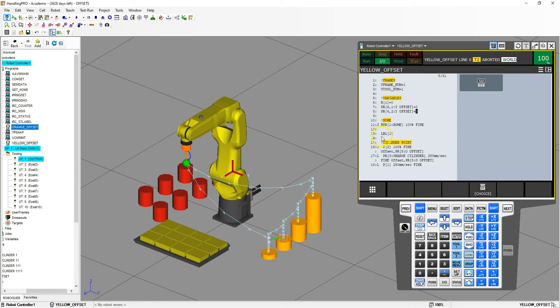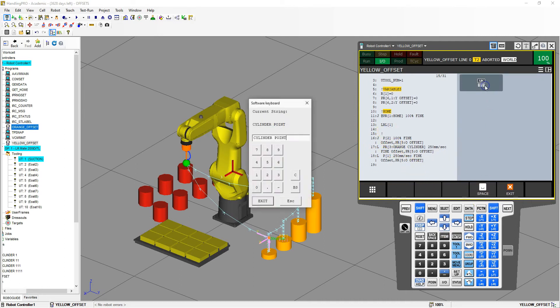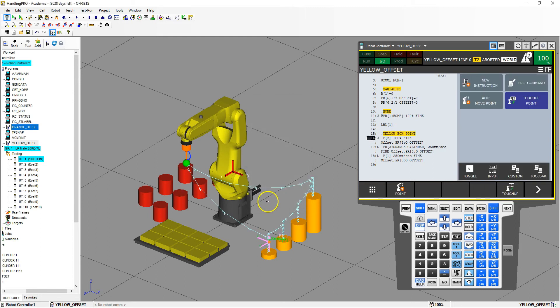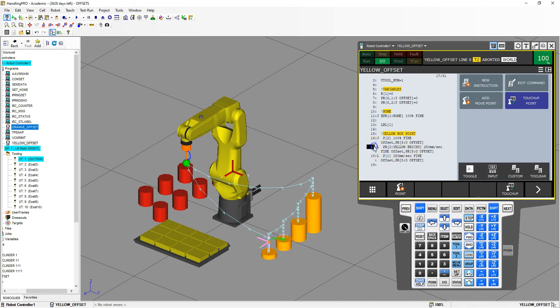We're going to go to the home item — this is our jump label. Then we're going to arrow down. I'm going to rename this cylinder here. I'll click here and go ABC, and I'm going to call it yellow box point. Then we're going down to our point. Right above it is our safe position. This is going to be our actual position of the yellow portion. We're going to use position register number 2 — yellow bricks — so it's going to be linear down to yellow bricks.